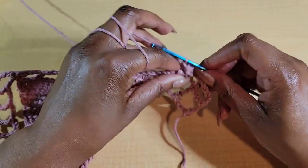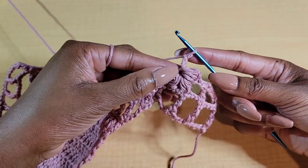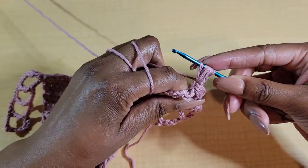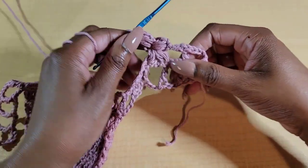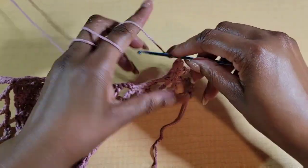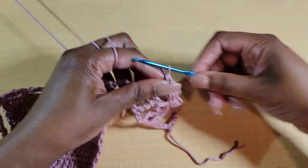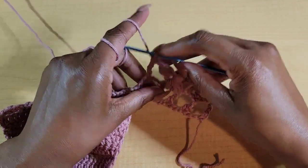Now we have three petals made. From here we're going to chain 2 and slightly pull this up. Put one more puff stitch into the center circle of the three — yarn over, insert hook, do another puff stitch, one, two, three. Yarn over and pull through all of those loops, and chain 1 to close. Now we have four petals made. From there we're going to chain 1 and do a double treble crochet into the next double treble crochet below. That is our first set of flowers of this row. Now chain 3.